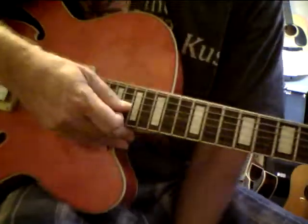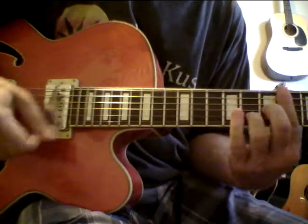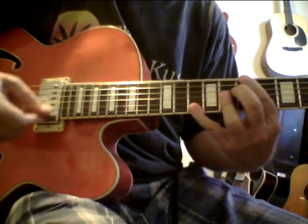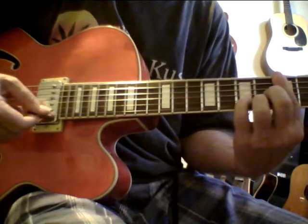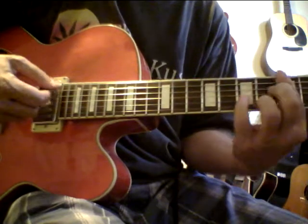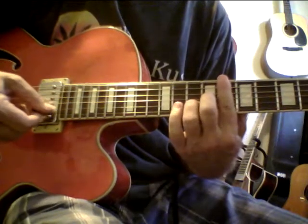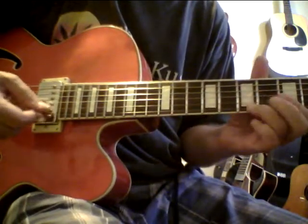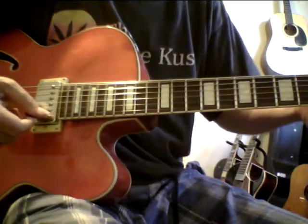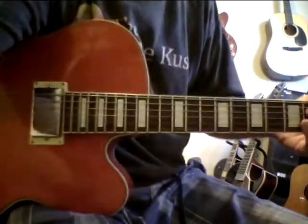You can even hear this unplugged. You put a little volume in and it just has a gorgeous sound.